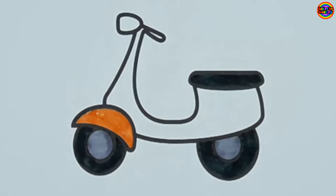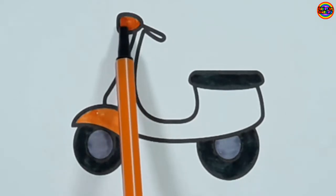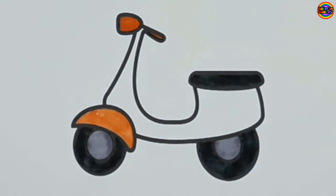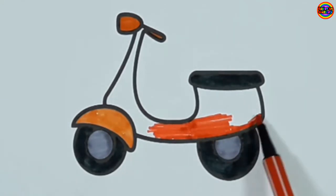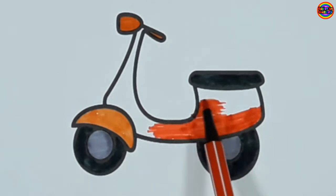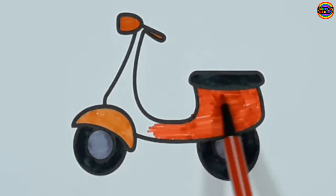Four little monkeys jumping on the bed. Three little monkeys jumping on the bed. One fell off and bumped his head. Mama called the doctor and the doctor said, no more monkeys jumping on the bed.